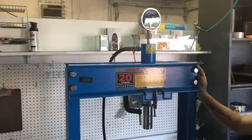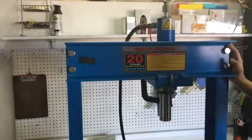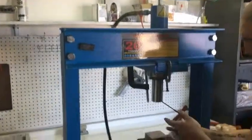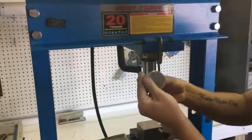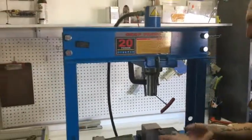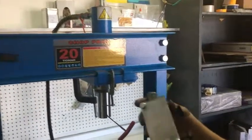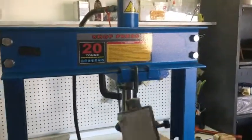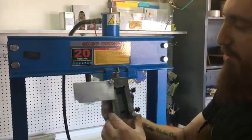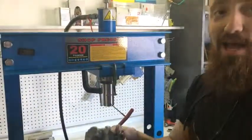Typically a shop press will come with a nose on it — Jason, do you want to point to that nose? We'll come back to that a little bit later. Right now we're going to show you what we do. We've made a little jig — we take the nose out. For safety reasons, we have a front and a back on there so that nothing can fly out and get you in the eye.